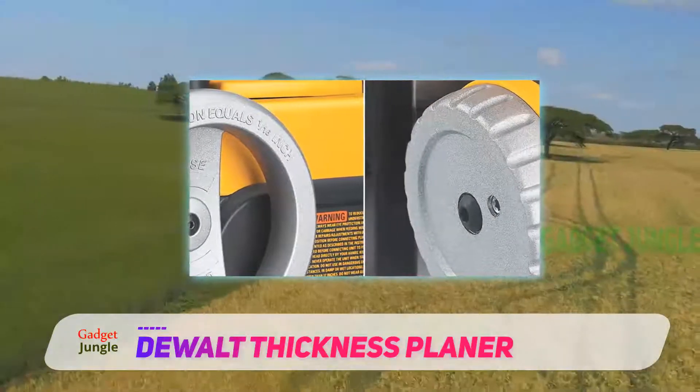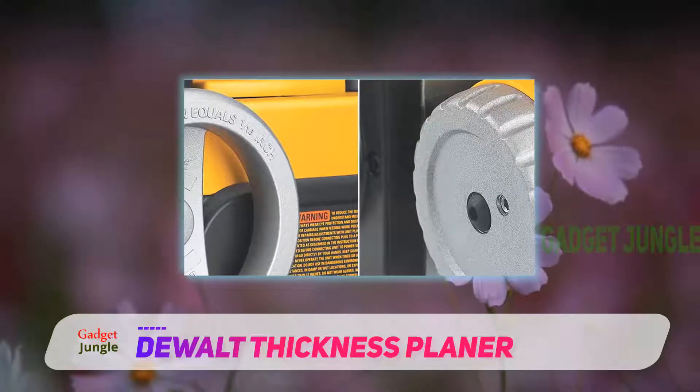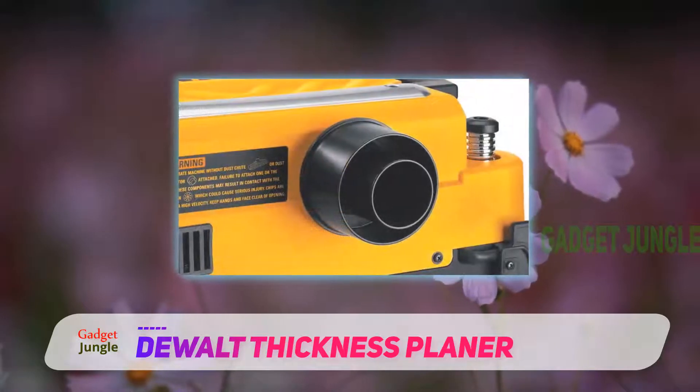The maximum depth for a cut is 1/8 inch, with a full capacity of 6 inches in depth and 13 inches in width.